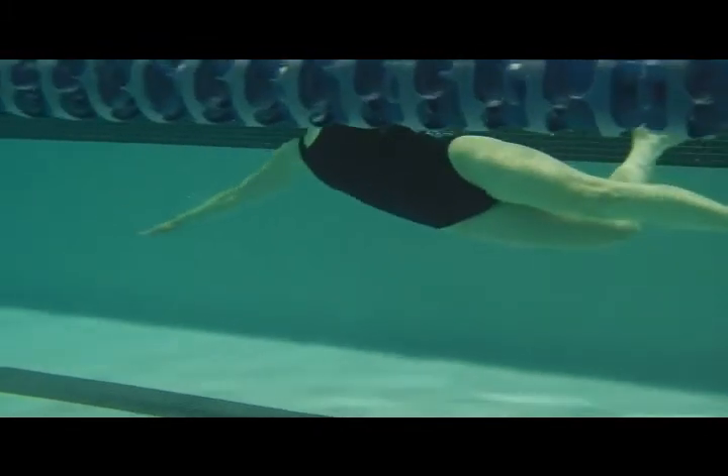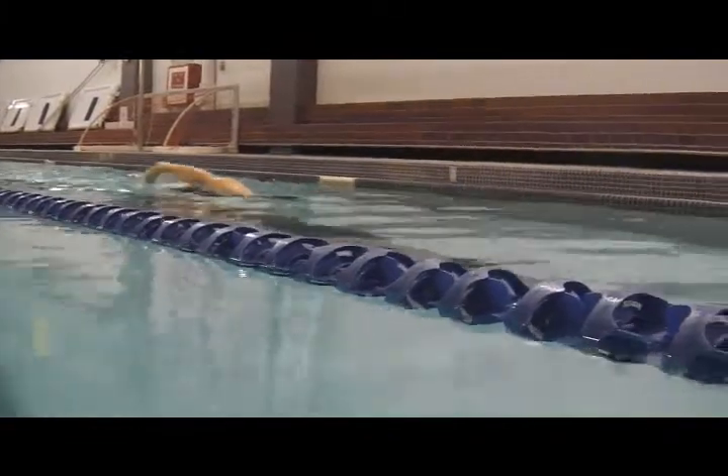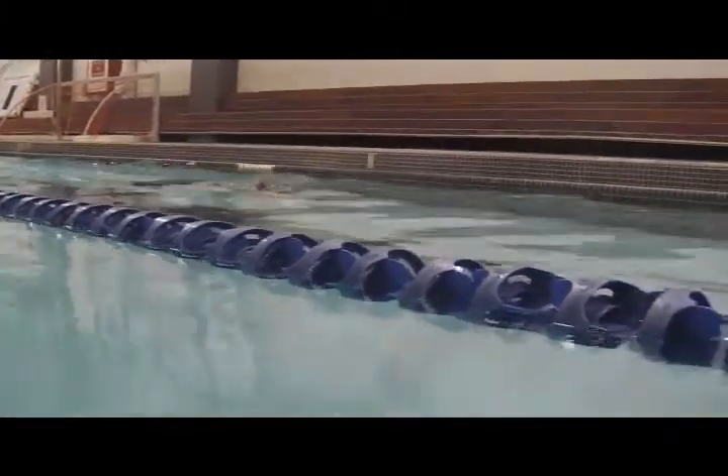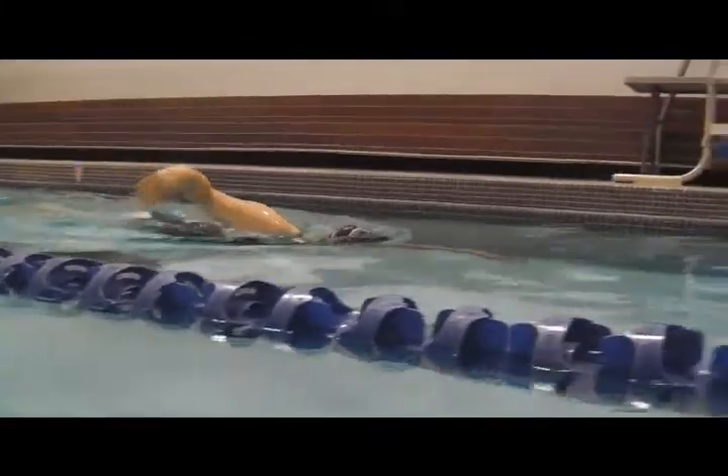And over-rotation on air — just try and drop that head down, lift the chin up, and don't go so far. Try and keep water in one goggle, air in the other, above the water here.